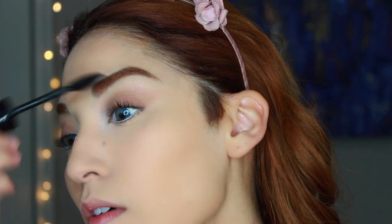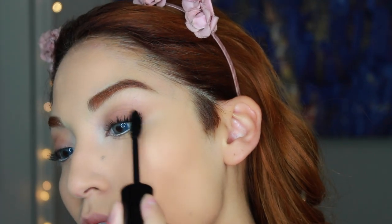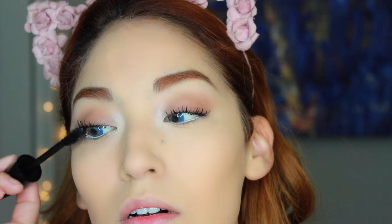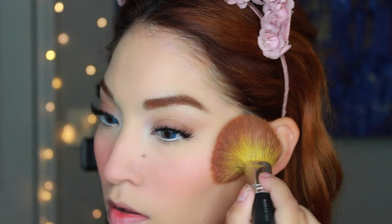Now the lashes — I just heavily coat my upper lashes and then take my favorite three-quarter lashes. I've been using these a lot and they're super natural, because sometimes half lashes can be super long and more dramatic. I'm taking a pale pink blush to go with the porcelain look, keeping everything matte. I'm placing this all over my cheeks and now I look like a Renaissance painting. Those paintings are just perfect.